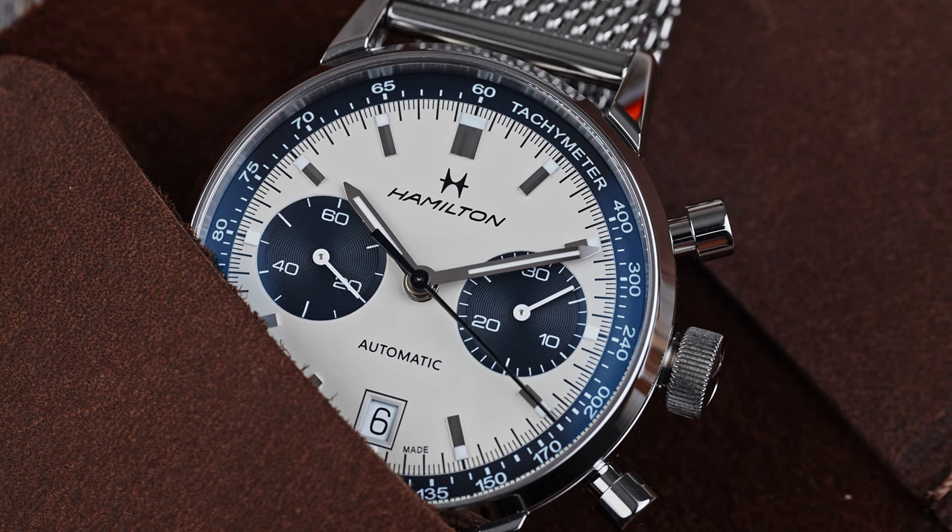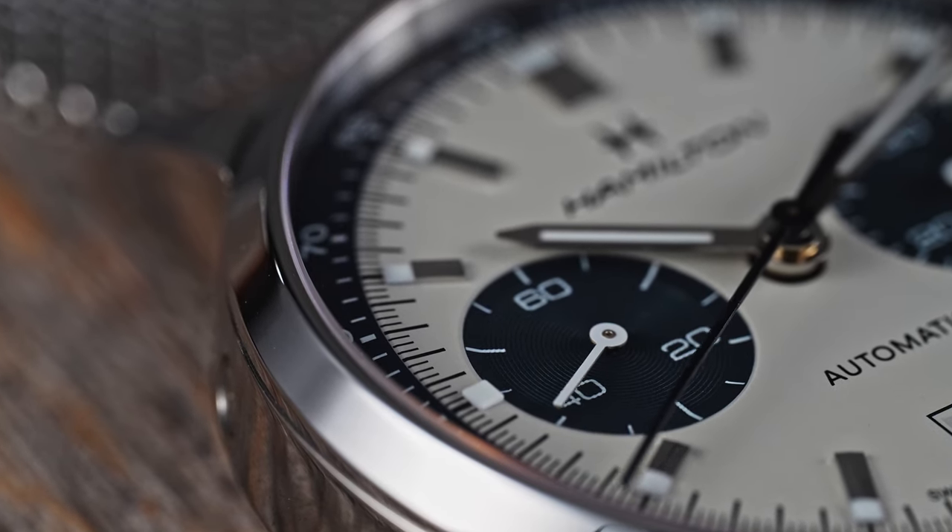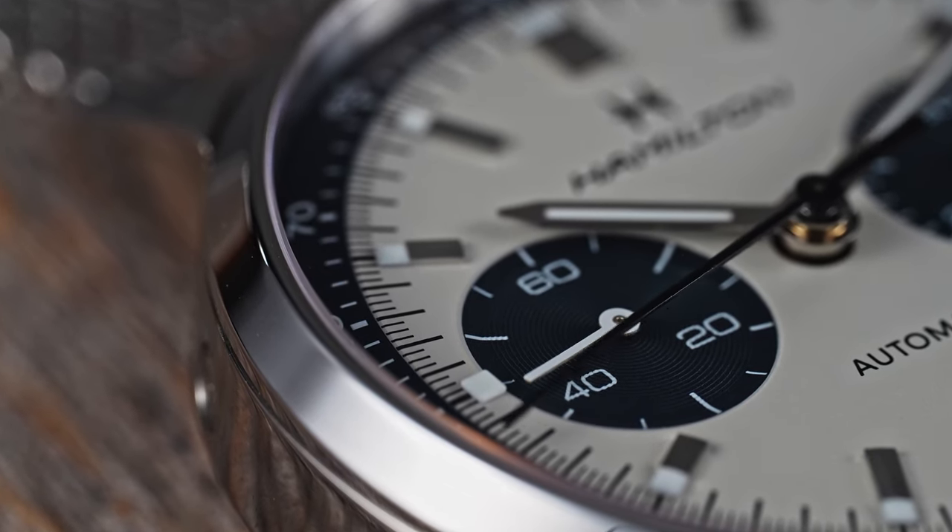The Intramatik is attractive, not overly bulky for a chronograph, and has little to complain about. Let's jump in.